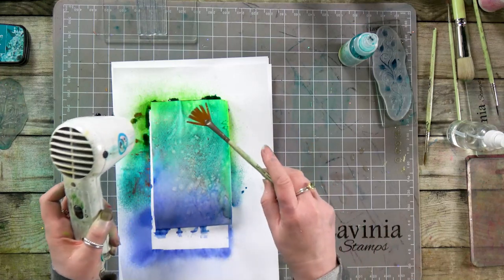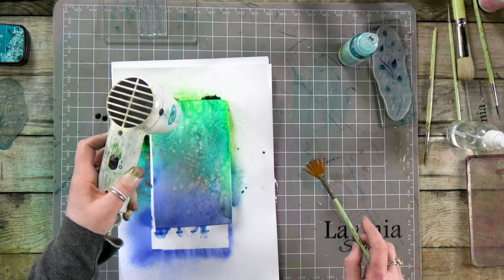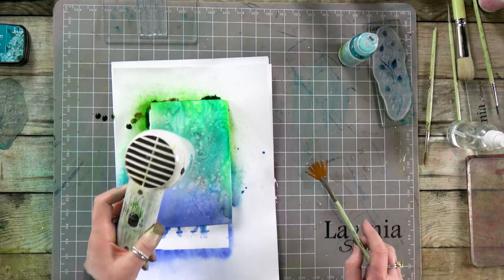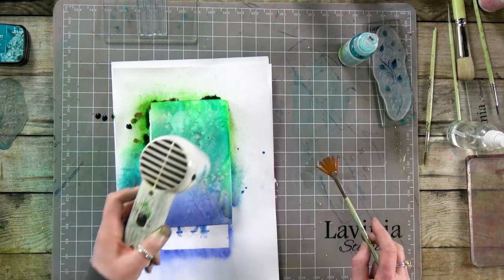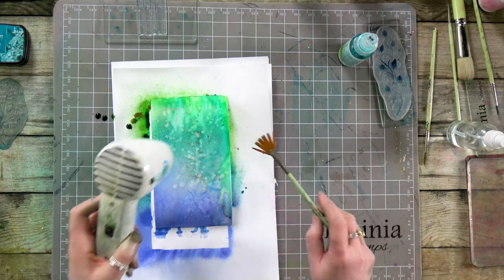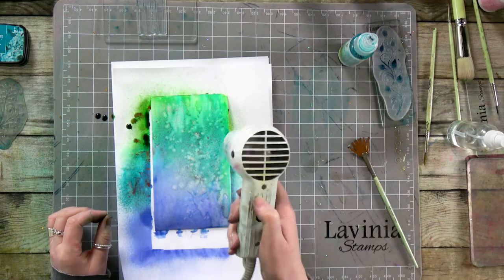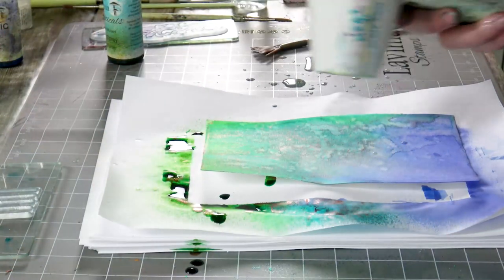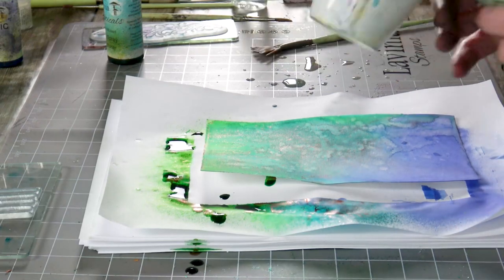Now, remembering that the mysticals are water reactive but the acrylic sprays aren't — but I do find if you combine the two of them, you do get a lift off the acrylic sprays as well. So I'm just making sure that it is completely dry before we stamp.